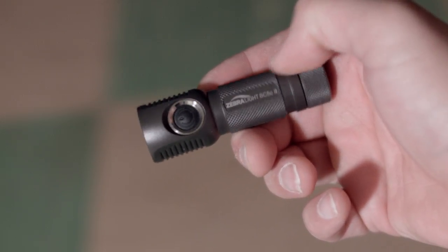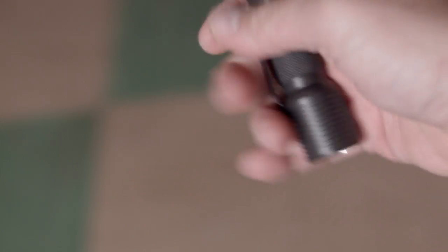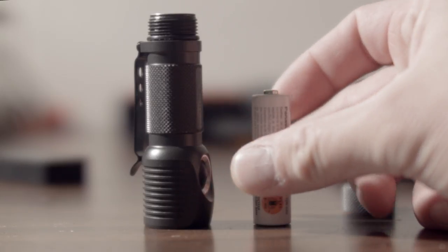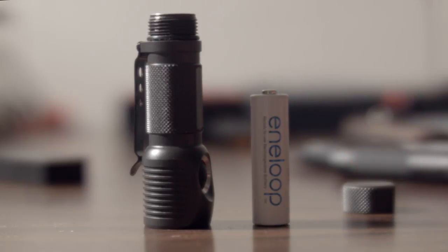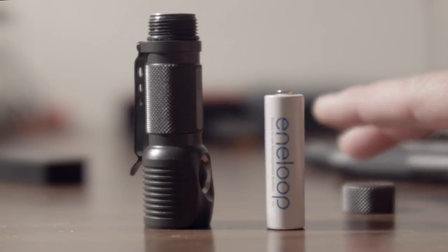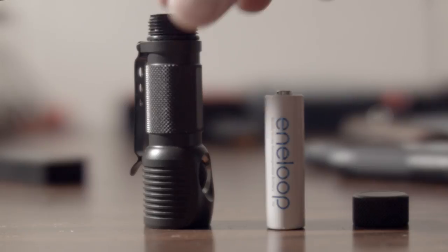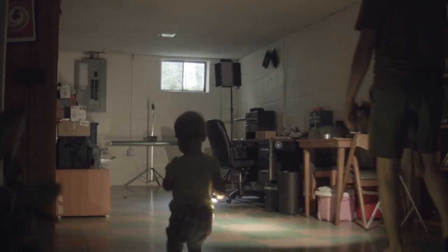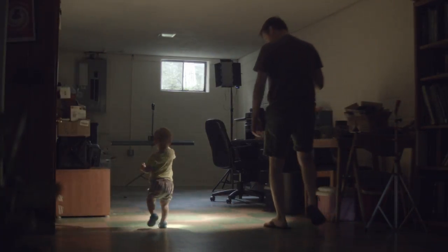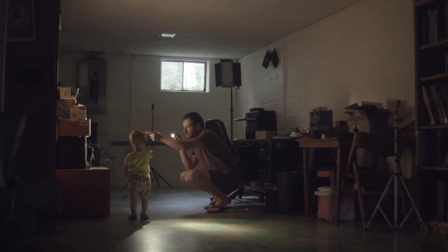The light has an electronic switch, so unscrew the tail cap slightly when not in use long term or transporting. Runtimes are accomplished using a standard Eneloop battery. I got slightly less runtimes than Zebralight's specs — I suspect that's because they were using an Eneloop Pro and I used a standard Eneloop. Regular Eneloops are 1900mAh, Pros are 2500mAh. If you want longer runtimes, buy the Pros. Don't use alkalines in your Zebralights — they leak and should only be used as a backup.